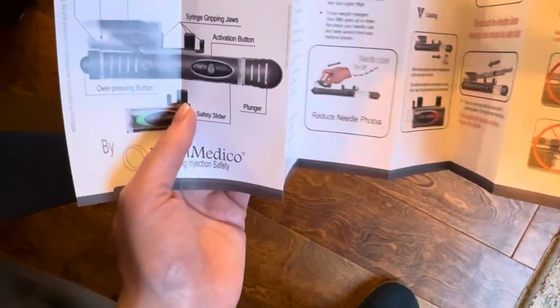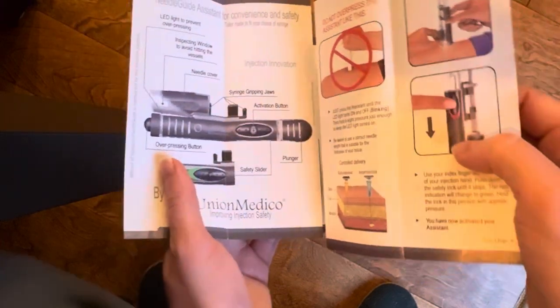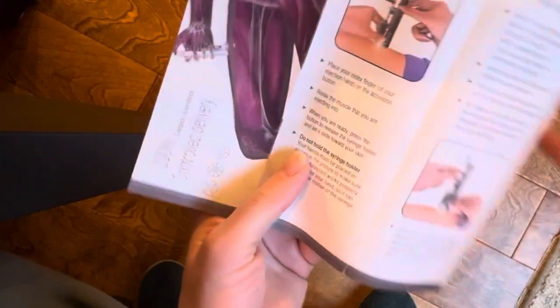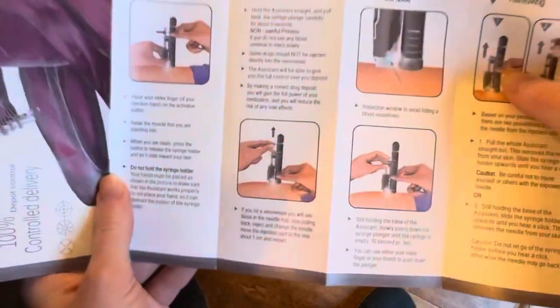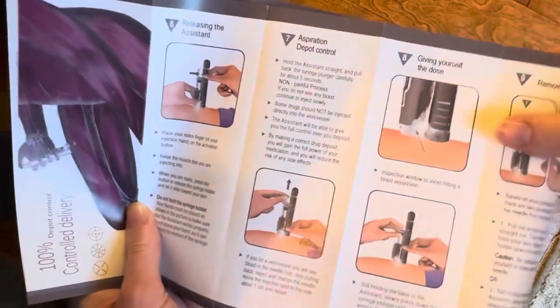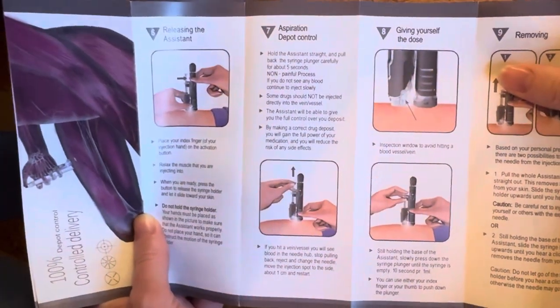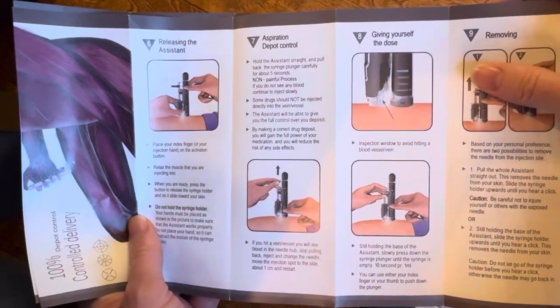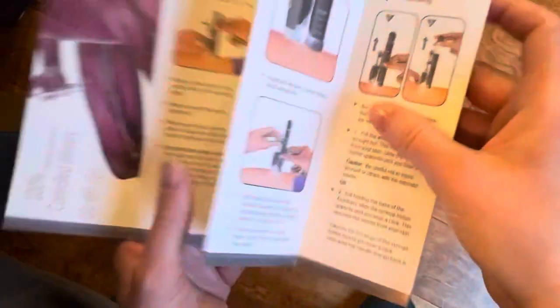I also really like that it comes with a thorough instruction manual that's easy to understand and follow. One thing I like is it talks about aspiration control — it explains pretty clearly how you can check to make sure you're not in a blood vessel. Big picture: easy to use, easy to read.